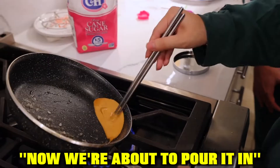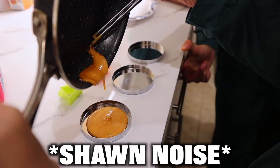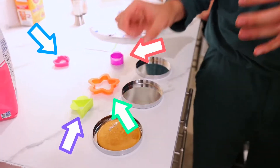Now it's time to add a pinch of baking soda and mix it up. The color is looking really creamy now — we're about to pour it in. It smells so good. You have to let it cool down for about 30 seconds, then use the shape cutter to make the shape, precisely in the middle.